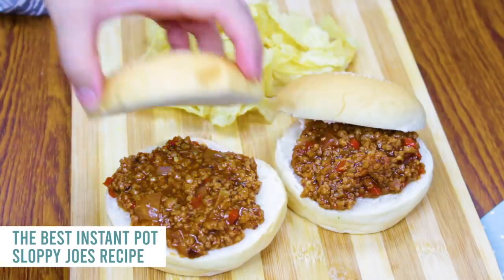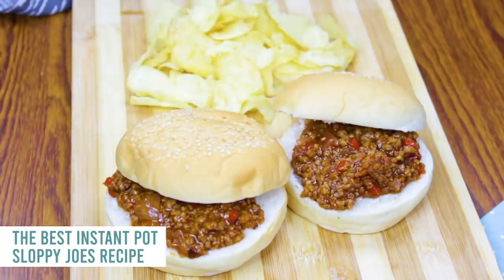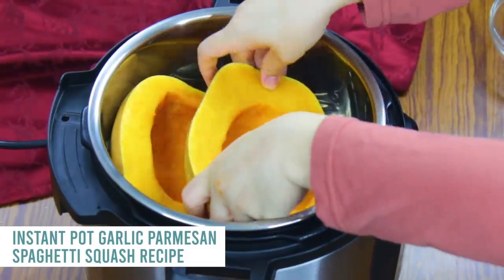I love serving this on buns — you can add chips or a side salad. This next recipe is a perfect side dish to the Sloppy Joes: my garlic parmesan spaghetti squash. I love spaghetti squash, and cooking it in the Instant Pot only takes seven minutes.